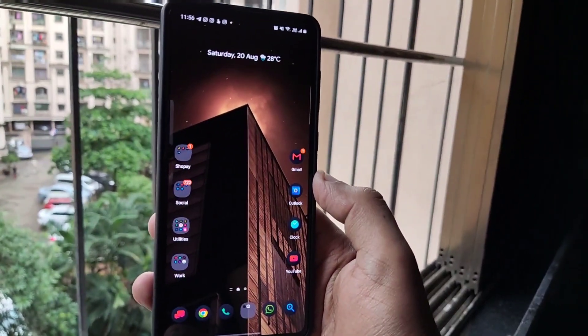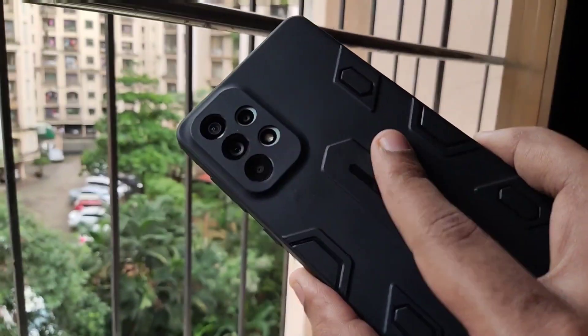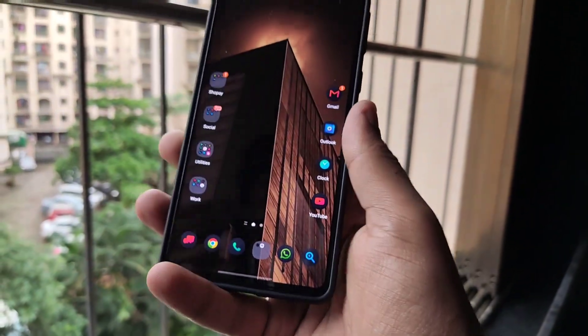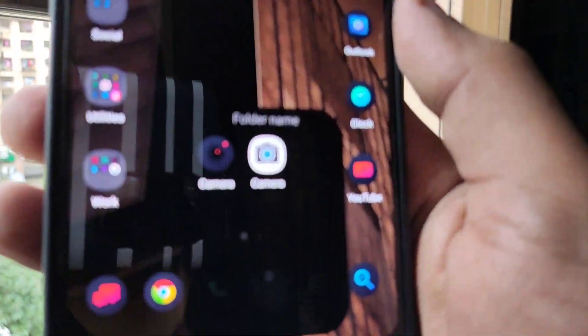What's up guys, this is Aftab and you are watching iGadget Advisor. Today in this video I will be showing you how you can install the GCam on your Samsung Galaxy A73. Usually it is very difficult to find a perfectly working GCam for any Samsung Galaxy devices, but I was able to find a perfectly working one.